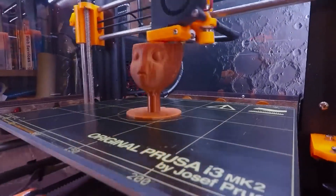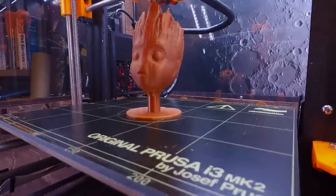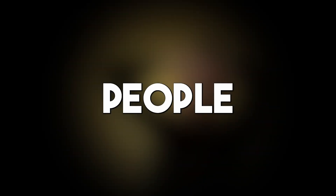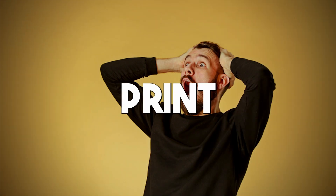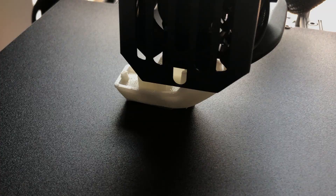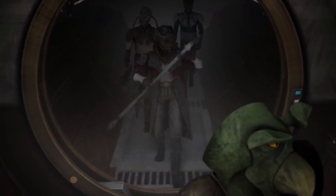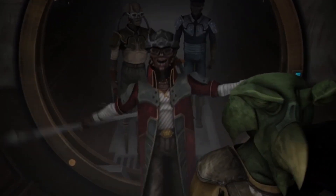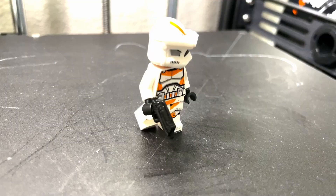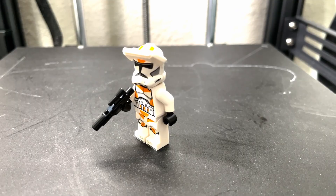3D printers work by melting down a material and layering it to create an object. You can print with plastic, wood, and rubber-like materials. People have even created 3D printers to print food and buildings. We have been interested in 3D printing for a long time and decided this video was the perfect opportunity to get one. We decided to start with the minifigure accessories because they are the simplest and will allow us to gain experience using this printer.